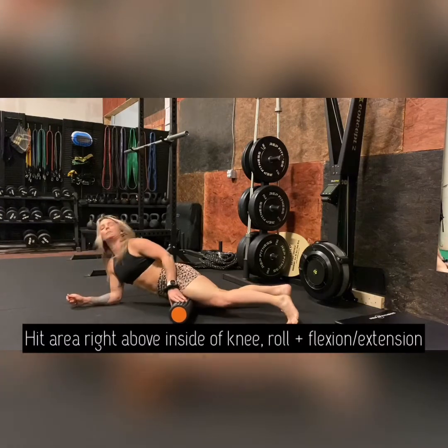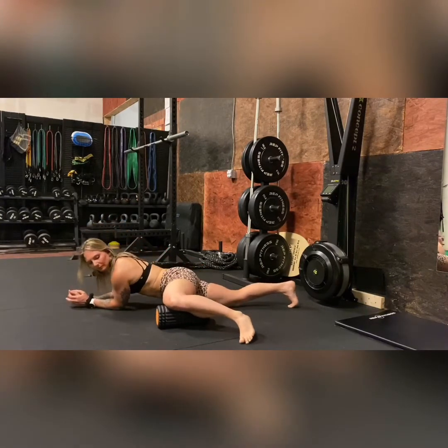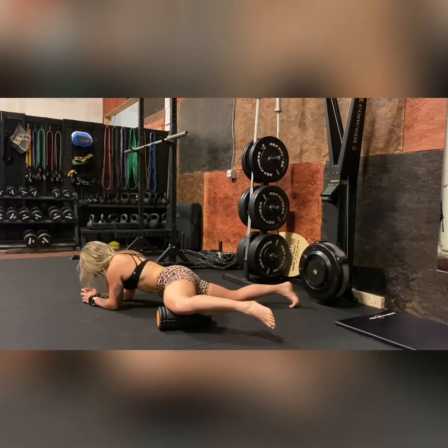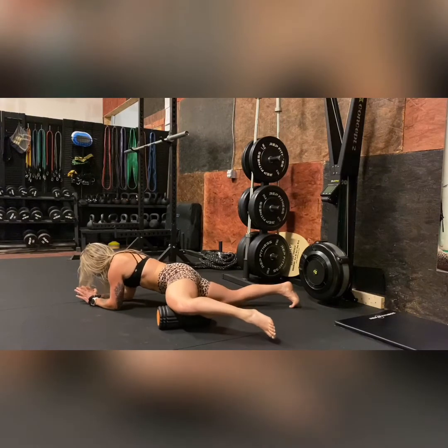After this, we're going to go ahead and hit the area right above the inside of the knee. For me, this is always super, super tender. I try not to put too much weight on it, so you can put most of the weight onto the other side of the body and really start to gently feel it out. You'll see here I'm rolling with my knee bent.